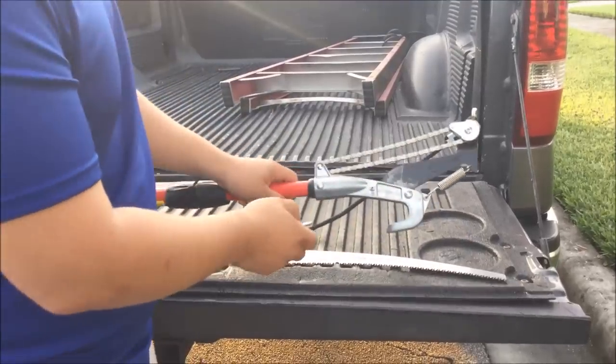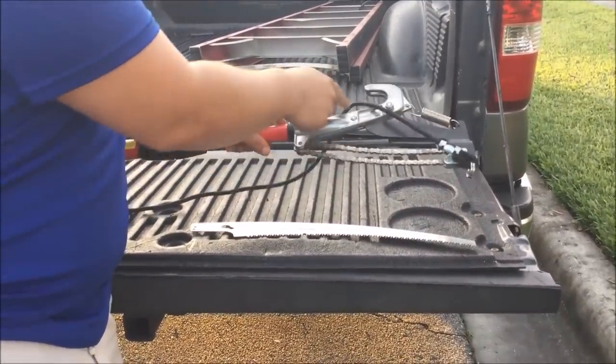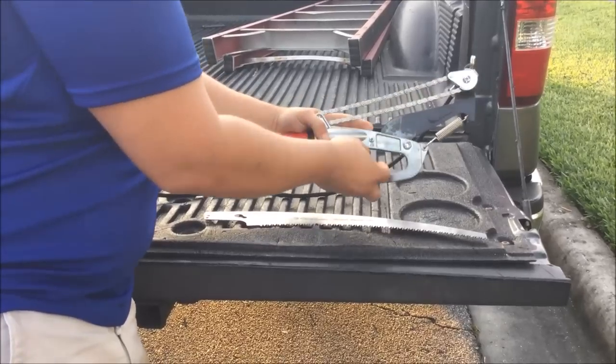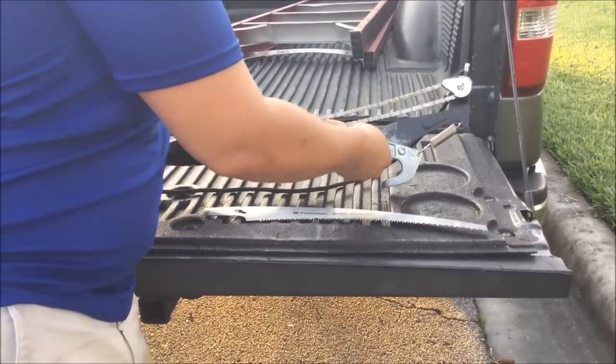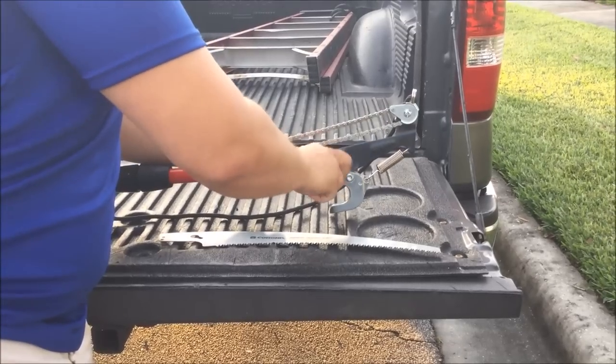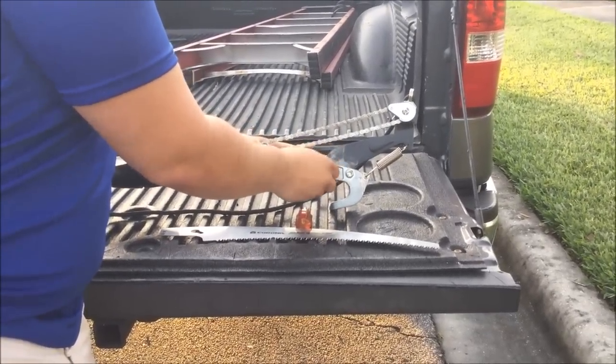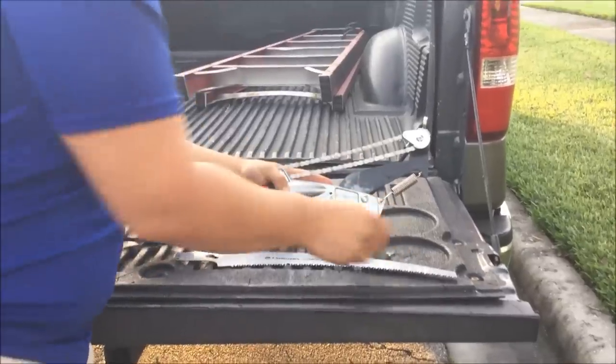First, you will start by locating the screw. Watch out for the nut on the back — just put your finger right behind it and start unscrewing it. Once you get the screw out, you will put the blade in.